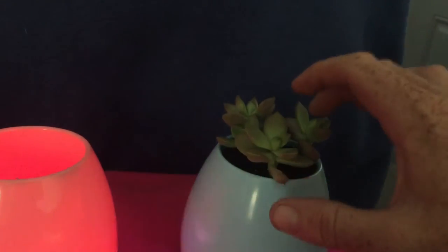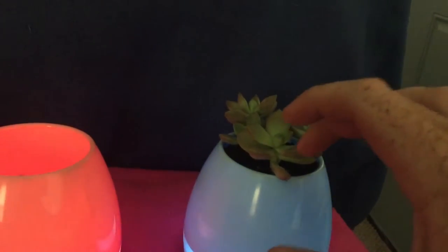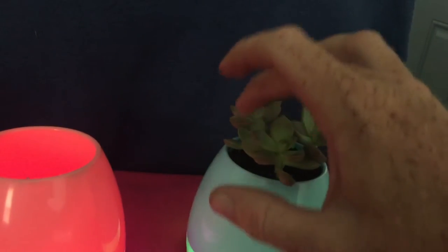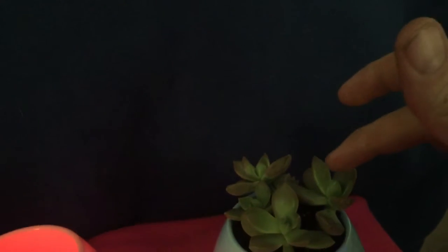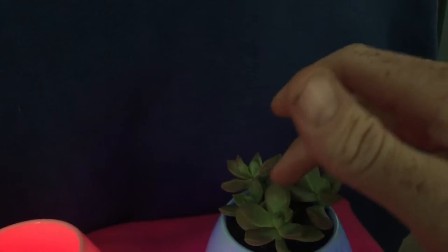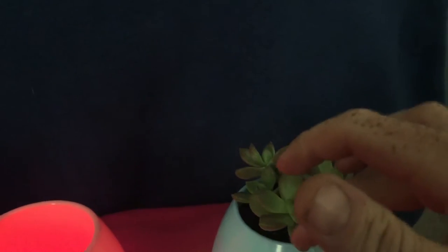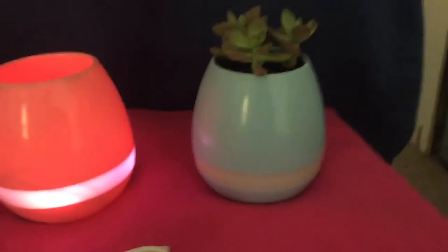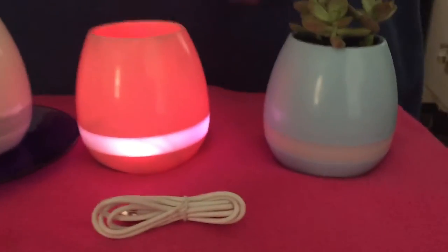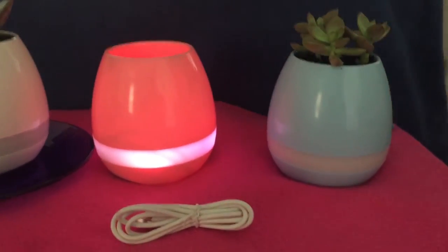You touch the leaves. Yes, that's actually me touching it. So that is so cool — there we go. It's a plant that you can now play music on — just touch the leaves and stuff like that.